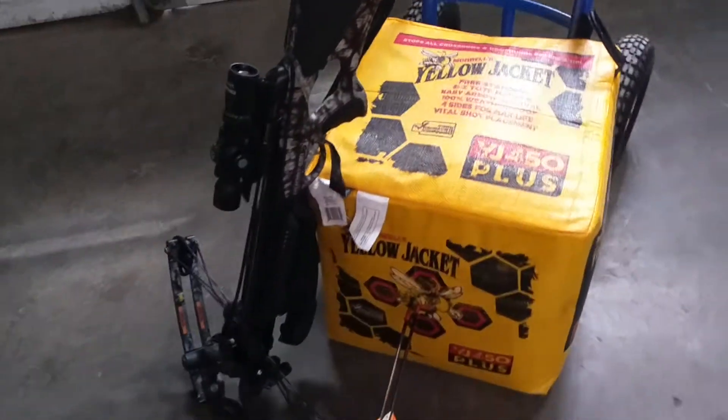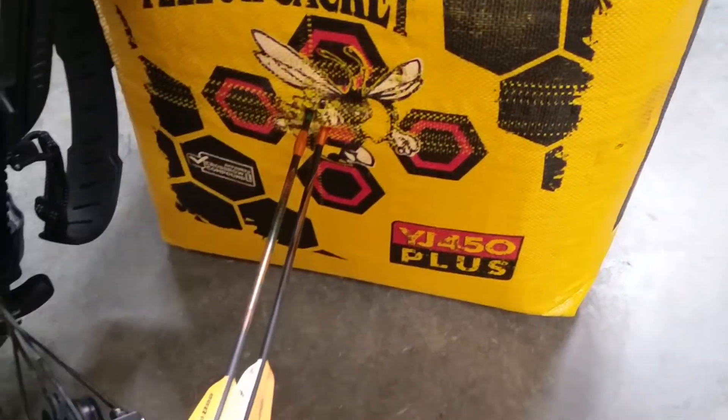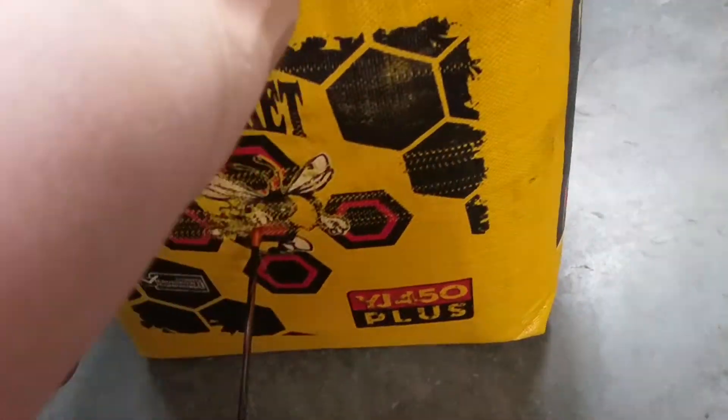So if you're shooting these Voodoos with a heavy crossbow like the Ghost, you're going to need to blunt those tips off — and after that, they come out of the target bag really quite nicely.